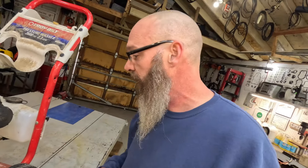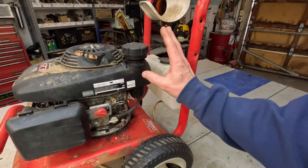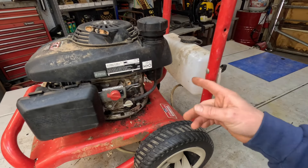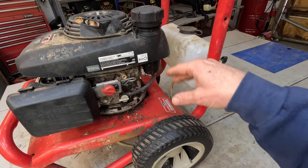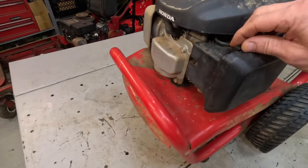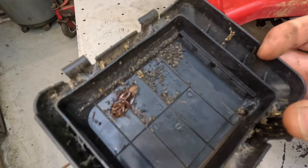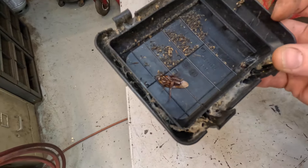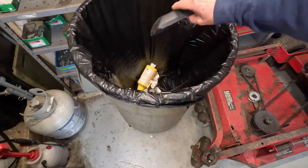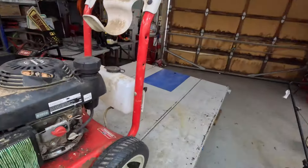Hmm, it really ain't got much smell to it. But we're going to pull this thing apart - pull the gas tank off, dump it, blow it out, clean it real good, make sure it's perfectly clean. The gas was left on, so the carburetor - I got a bad feeling about that carburetor. Look at that big old roach - oh boy, this thing is nasty!